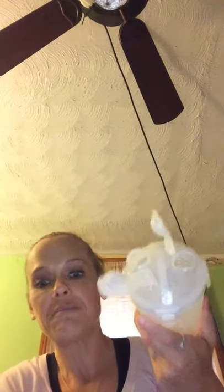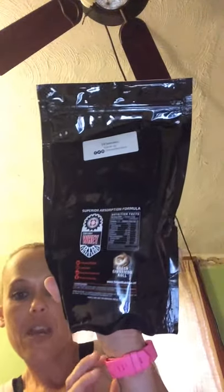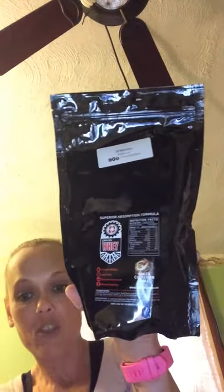Then I got this — it has ten servings in it. It's a superior absorption formula-driven whey powder in the flavor of fresh cinnamon roll. Very tasty. I haven't tried it yet, but I love cinnamon roll, so I'm sure it'll be very good.